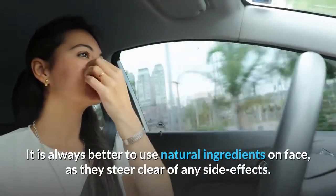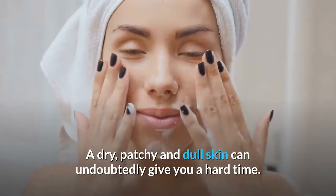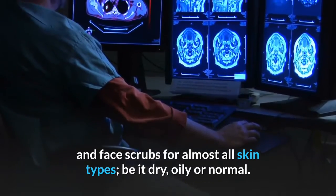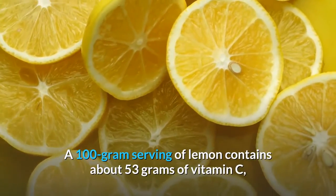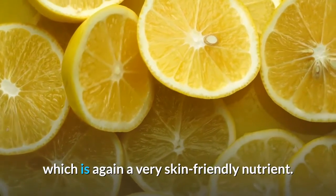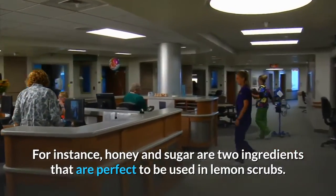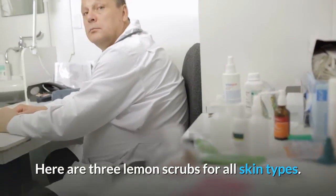It is always better to use natural ingredients on your face, as they steer clear of any side effects. A dry, patchy and dull skin can undoubtedly give you a hard time. Lemon can be used in your face packs and face scrubs for almost all skin types, be it dry, oily or normal. A 100-gram serving of lemon contains about 53 grams of vitamin C, which is a very skin-friendly nutrient. You may also add other kitchen ingredients to complement lemon — for instance, honey and sugar are two ingredients perfect for use in lemon scrubs. Here are three lemon scrubs for all skin types.